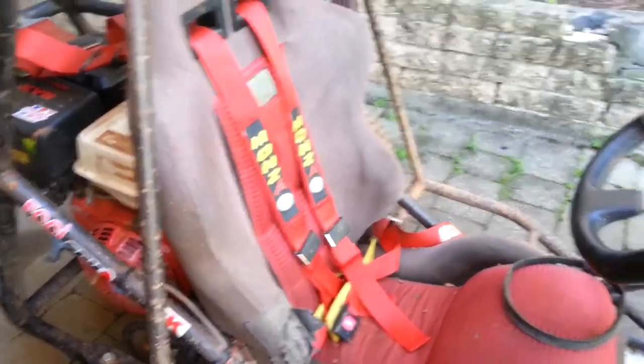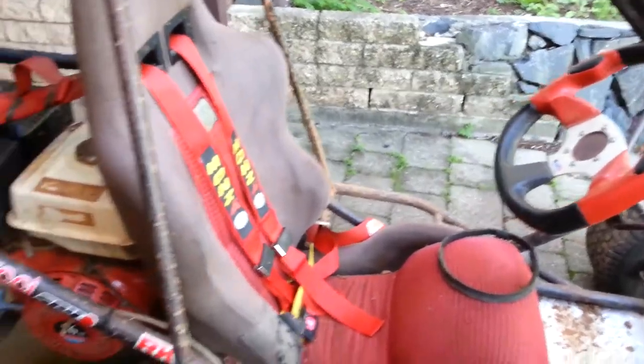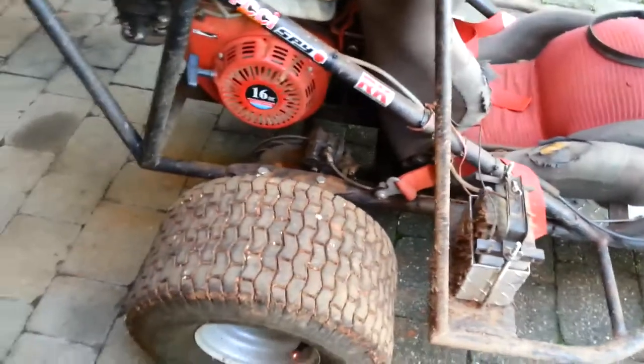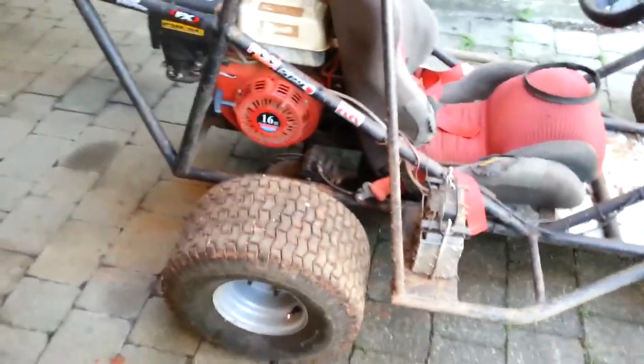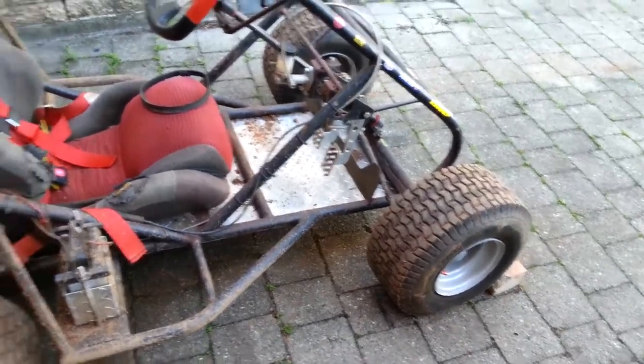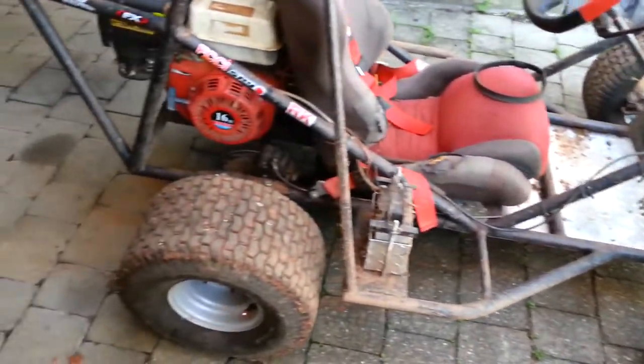There's a seatbelt-top from Gumtree and a steering wheel. Motorbike battery. Went to a place down the coast and got some wheels from down there — that's pretty much all the tyres they had there, so we got those.